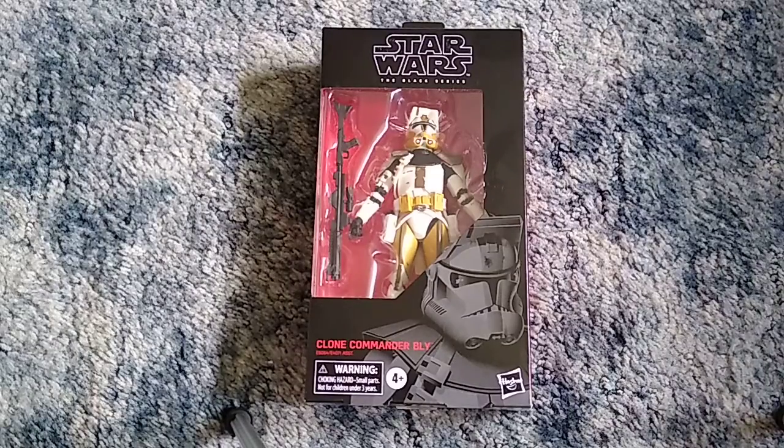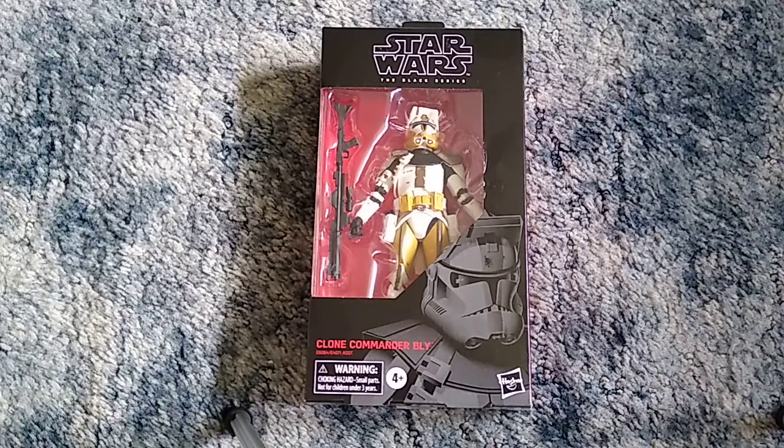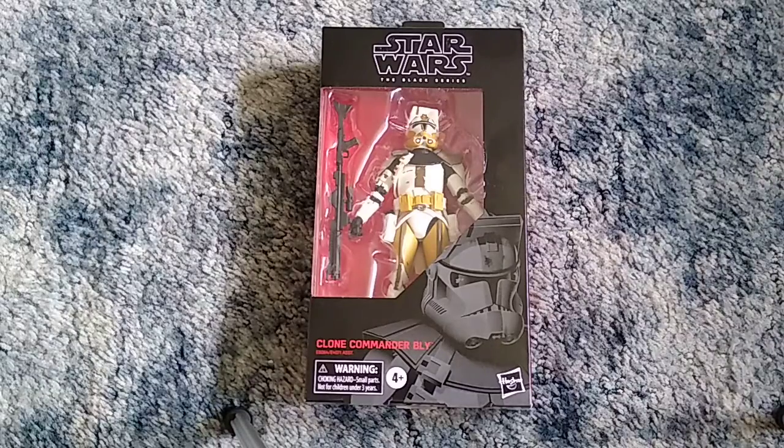So of course, when I heard from the YouTuber Usual Mike that Clone Commander Bly was finally getting a Black Series action figure release, I was like, dude, that's awesome — I gotta get my hands on one. Clone Commander Bly isn't really necessarily one of my favorite Clone Troopers, but I still think he is cool. He played a pretty significant role in Star Wars Episode III Revenge of the Sith — when Order 66 came along, he straight up shot and killed Jedi Master Aayla Secura. So yeah, he's kind of known for that.